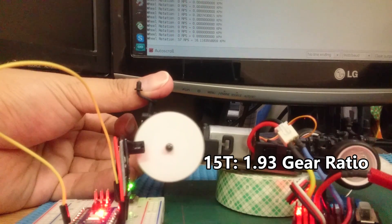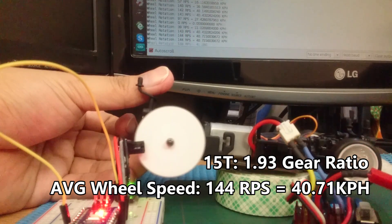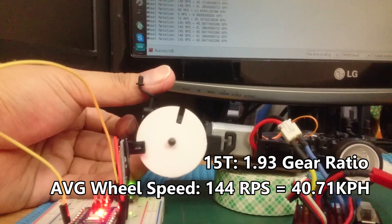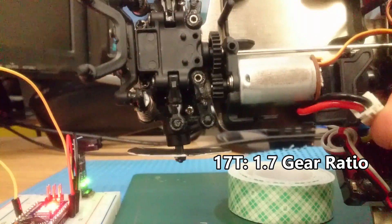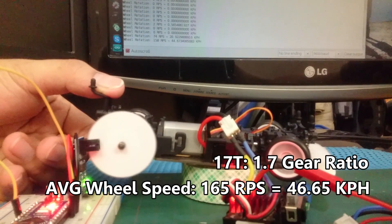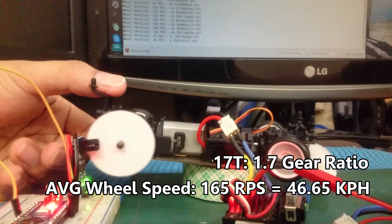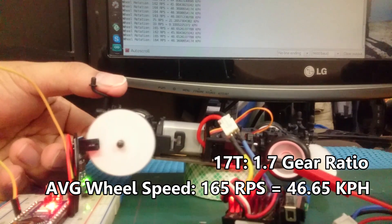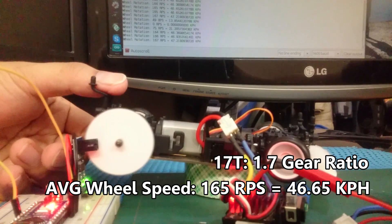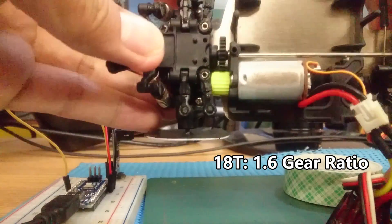You can see the speed starting to go up. Next, 17 teeth at a 1.7 ratio — this is the speed of a standard WL Toys. Let's kick it up a notch to 18 teeth. Now I have a 1.6 gear ratio.